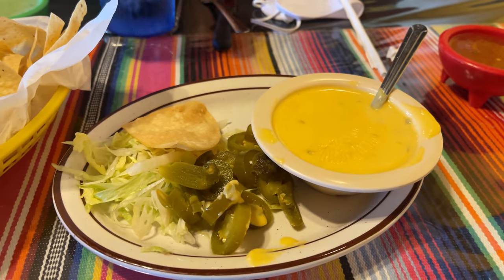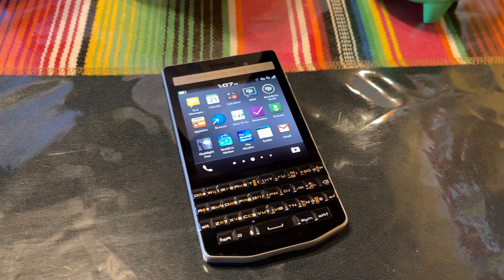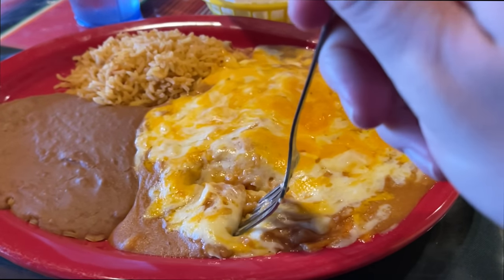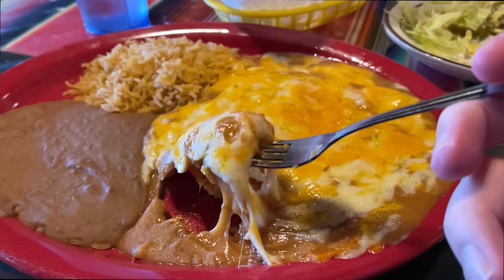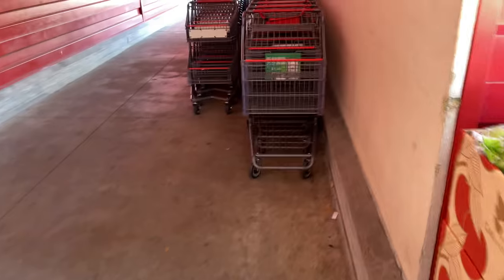And this is a shameless plug just because I love BlackBerry, but I have my fancy BlackBerry Porsche with me. Here are the enchiladas and they were delicious as ever. So if you ever make it down to the greater Houston area, make sure you look up a place called Tortillas. It is delicious.